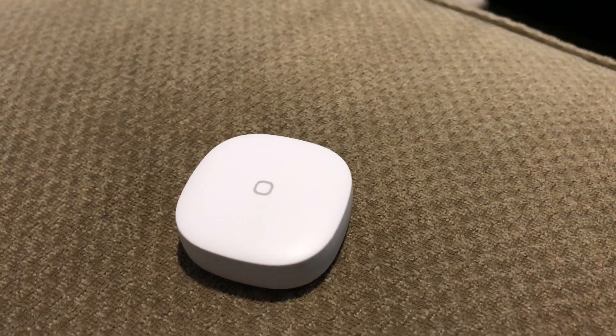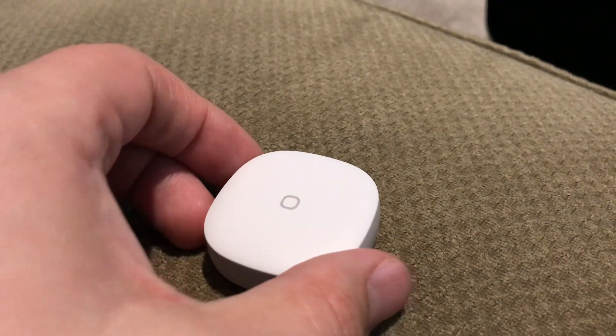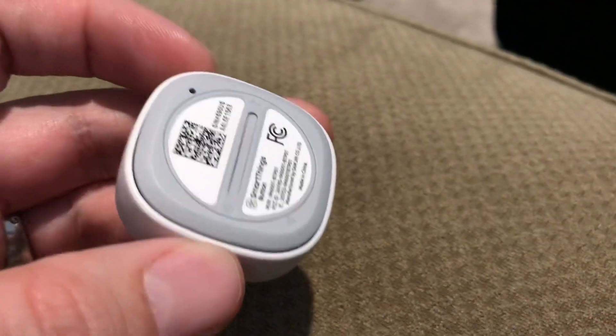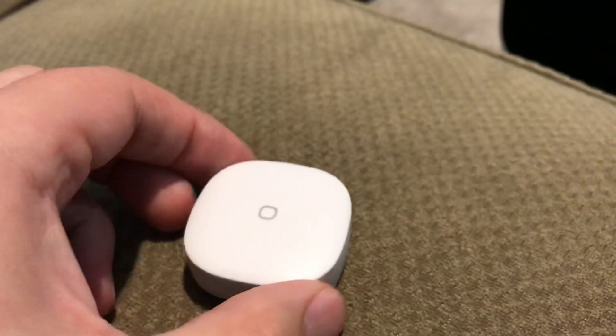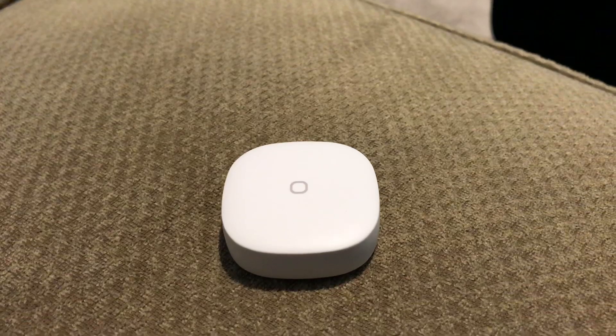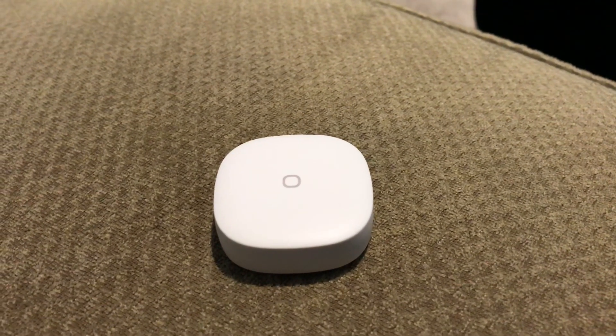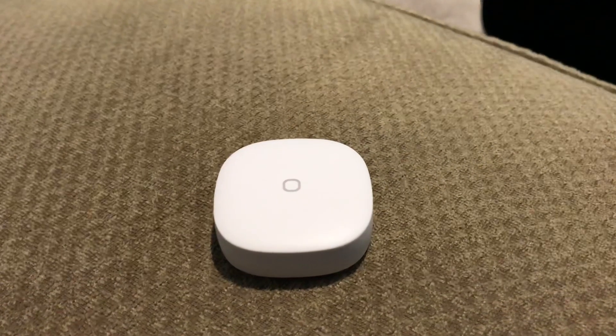Hey YouTube, just a quick video to show you the cool features of the new 2018 Samsung SmartThings Zigbee 3.0 button. You can use the old app or the new app and pretty much do all the same stuff in each.